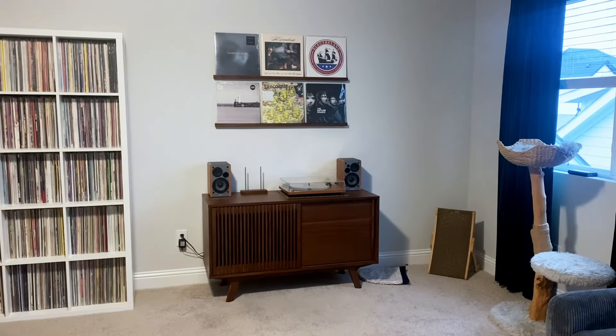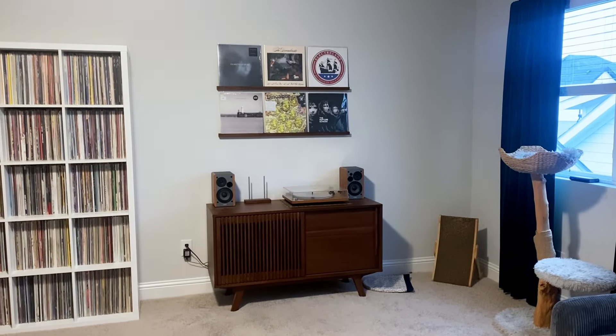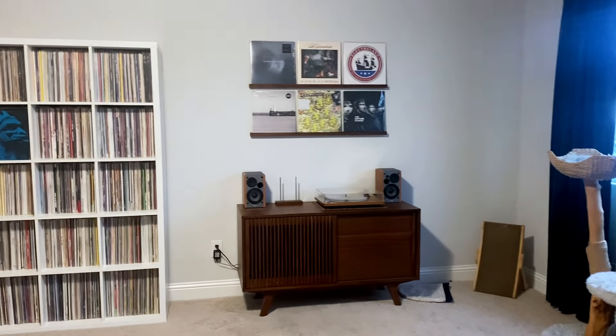Hey, it's Andy here with the Fence Post Vinyl Channel, and I'm joined by Millie today. Hi, Millie — cute little girl. Today I'm going to share my new record room. I'm so excited about this. It has been so long in the making. I finally got this nice little record cabinet, entertainment cabinet behind me that my turntable sits on. It's just so nice. So let's take a look at everything I've done to this room.